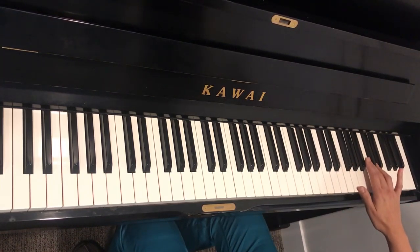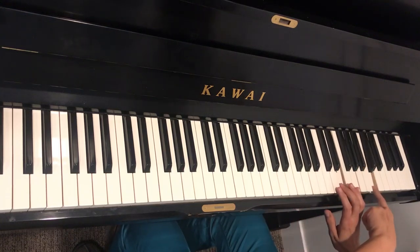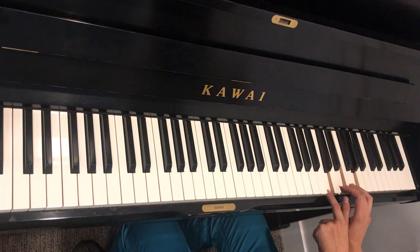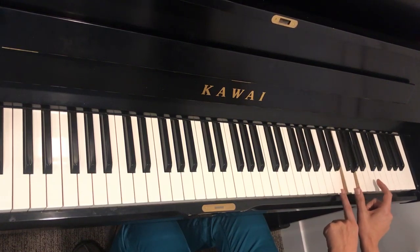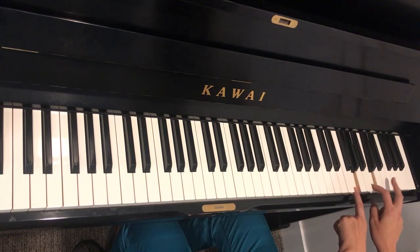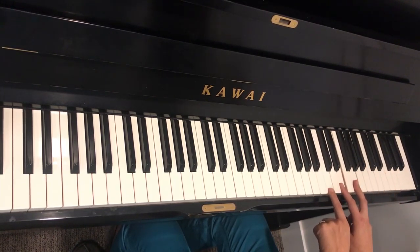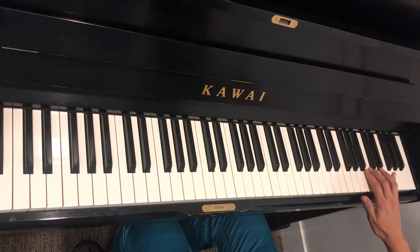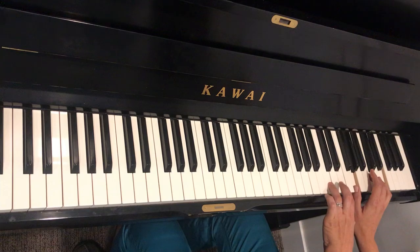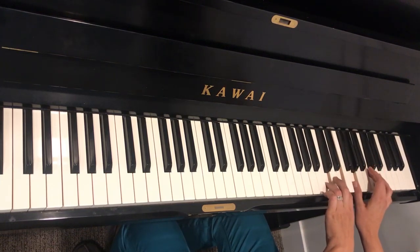And then the last part is this same C major arpeggio, but what we've done is we've put the C on the top — it's called an inversion. So instead of C, E, G, we have G, C, and then G, C, E. So this is actually our second inversion of a C triad. So there are E's on the top — E, C, G — and then our left hand is going to play the other notes of that C major triad as a group.